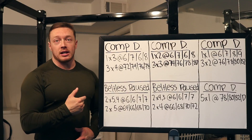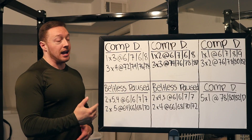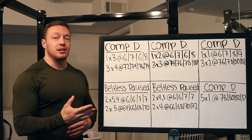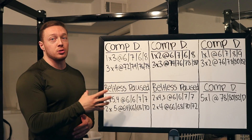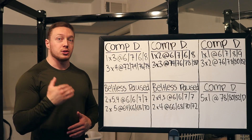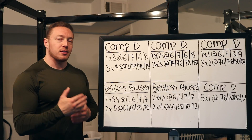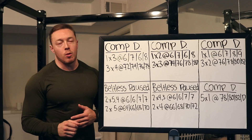Today we're going over the sumo deadlift, which is programmed differently than the conventional deadlift — at least the way I do it. The conventional deadlift induces a lot more fatigue and therefore you have to program it a little differently. With sumo deadlifting we can get away with doing a little bit more volume to push the results. For conventional, a little goes a long way; with sumo we can push it a bit more.